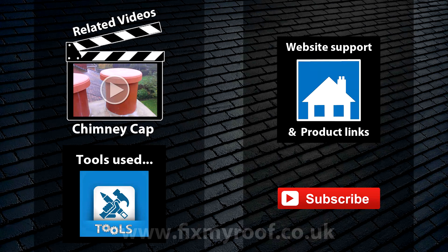Well that's all for this video. I hope this proves useful in some way and thanks for watching.